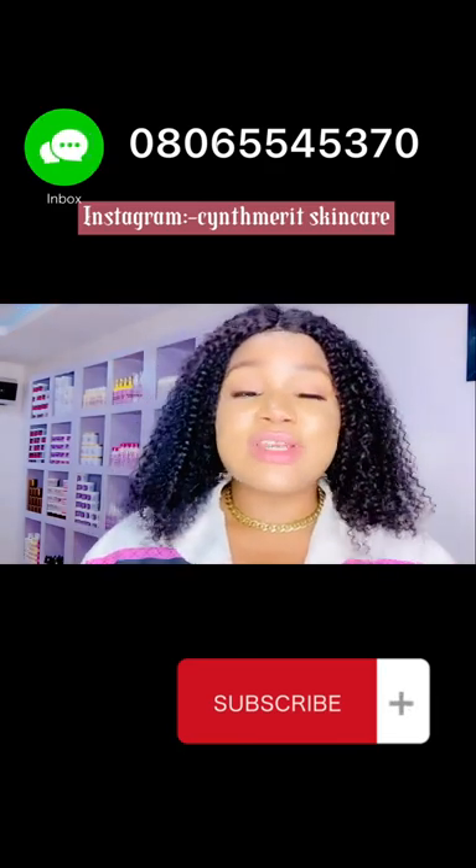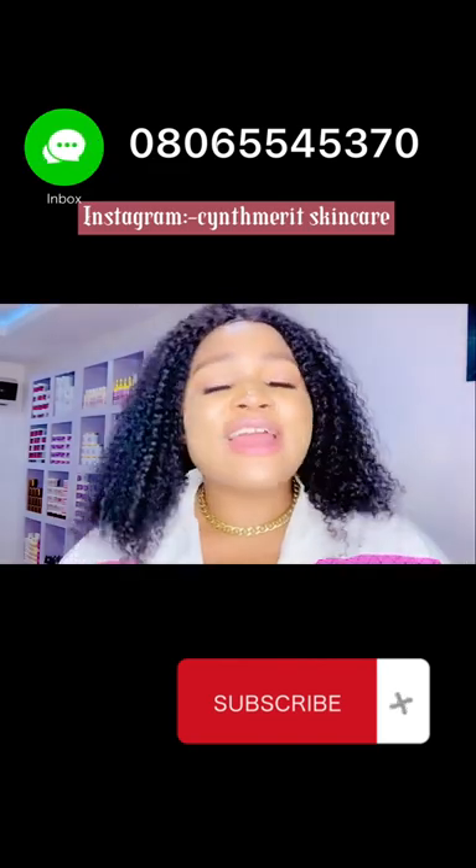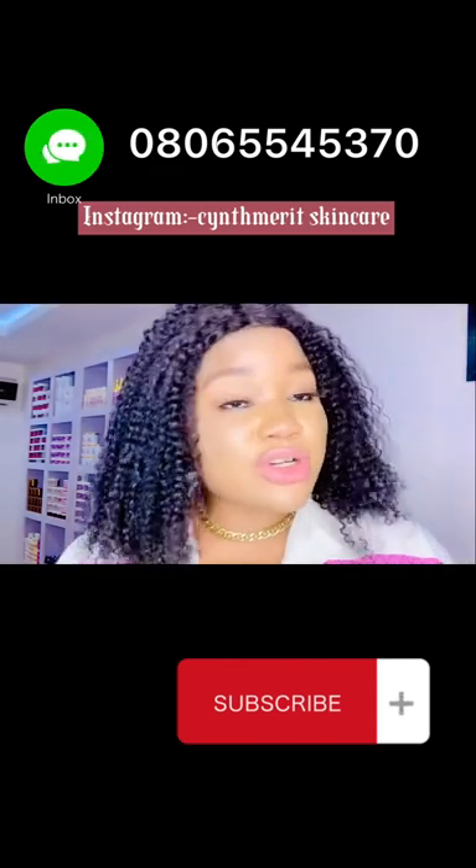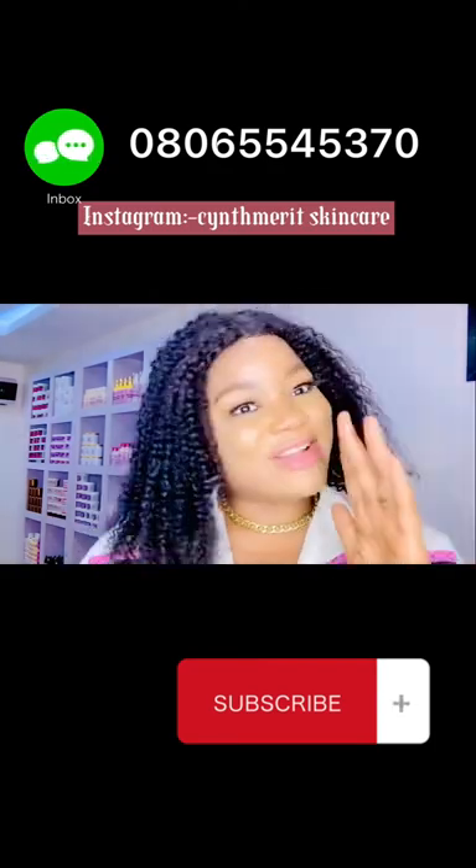Don't forget our wholesale deal — it's still running. If you're interested in our products or you want us to formulate for you, we are here. And if you want to become our distributor, you're welcome — the door is open for you. See you in my next video, love you guys!